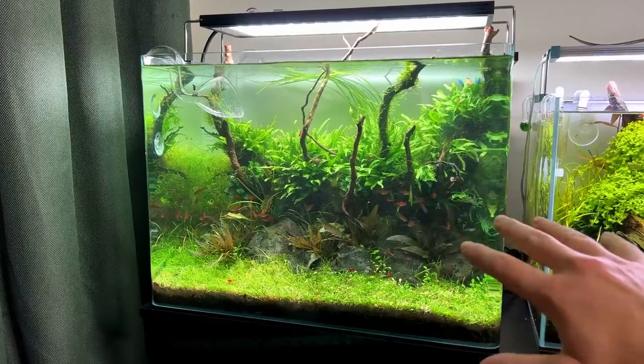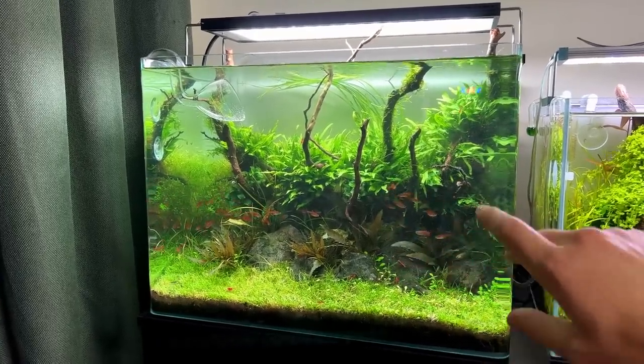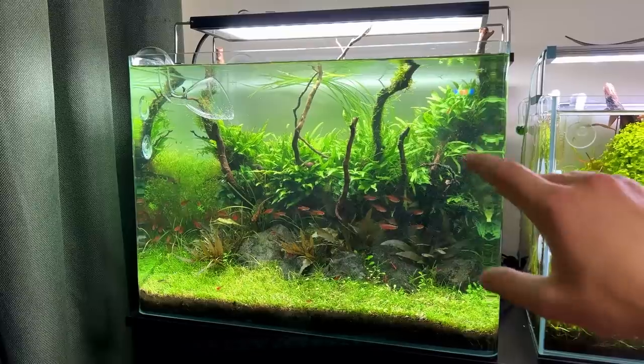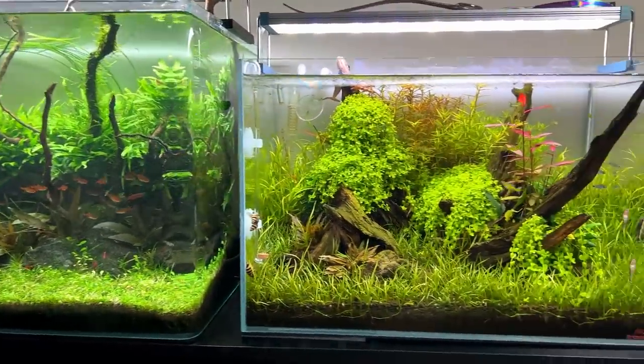This one is pretty much done for now. I still want to clean the filter — I haven't done it in a long time — and I want to replace some of those stems, but I'll probably get to that tonight or maybe tomorrow. Now I just want to move on to the next one.